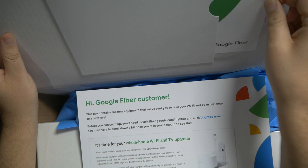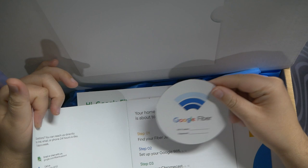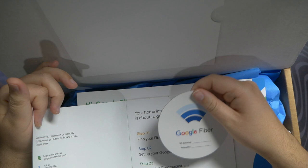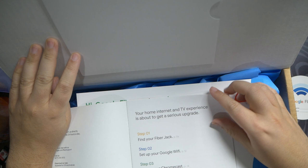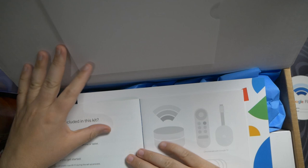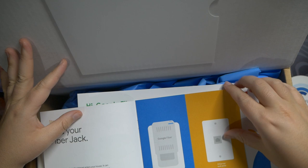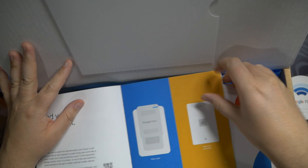Here's a 'Let's Get Started' pamphlet and a Google Fiber magnet — you write your Wi-Fi name and password on it, pretty cool. I'll definitely use that for my grandpa. Step one: find your fiber jack. Step two: set up your Google Wi-Fi. Step three: set up your Chromecast. Step four: sign up for your live TV service. We're going to do all of that on camera.